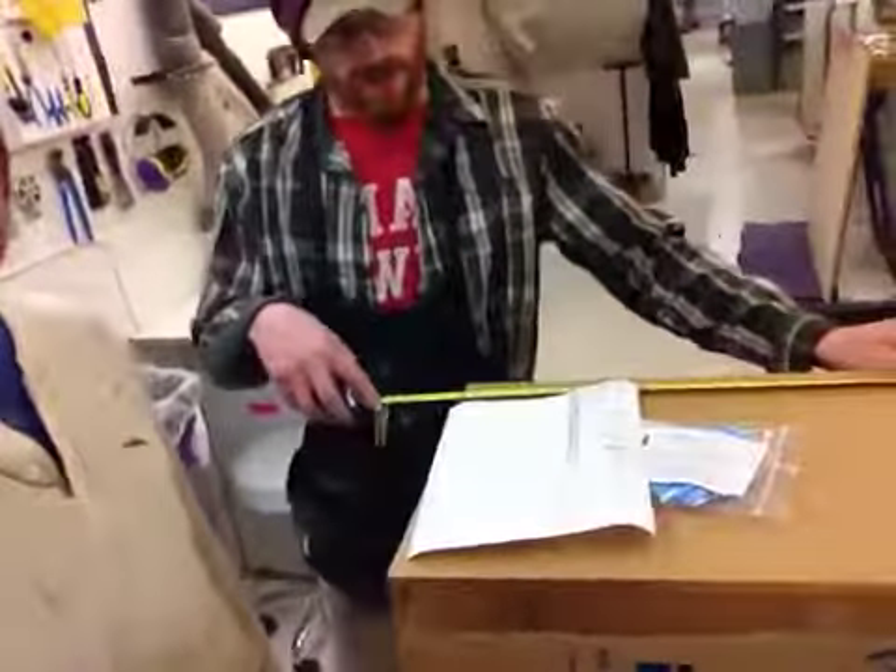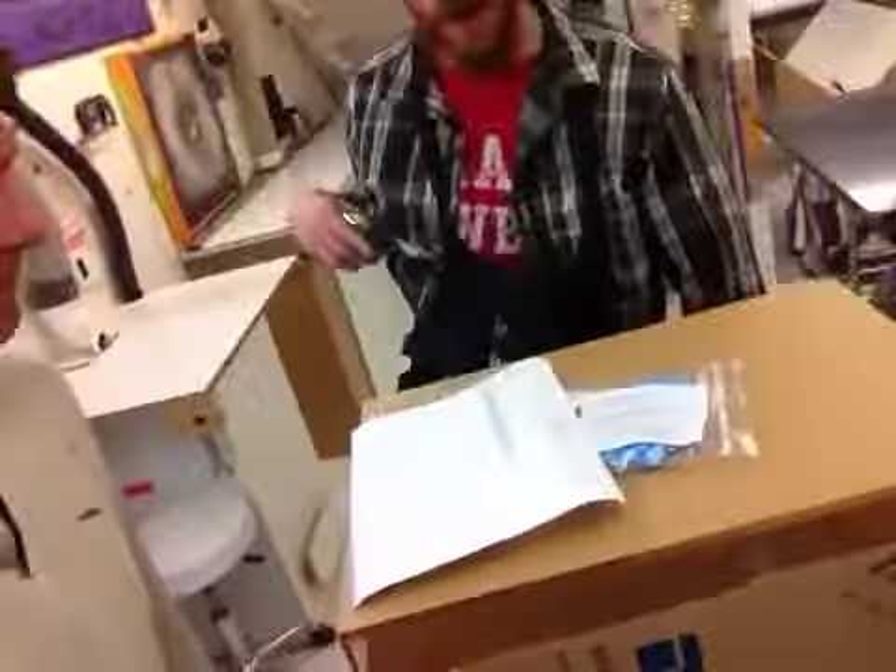Jeff has done an awesome job. This is a 20 by 14 by 24 inch tall pedestal, which is what you ordered. Clear acrylic — it says clear acrylic right there.